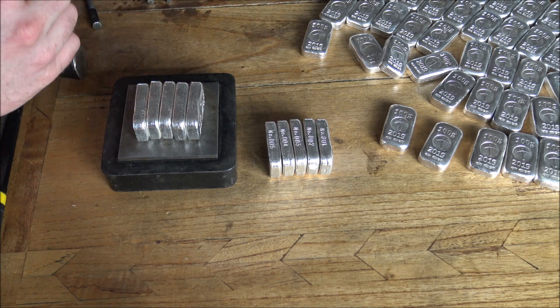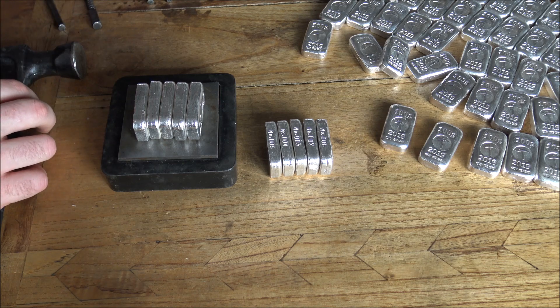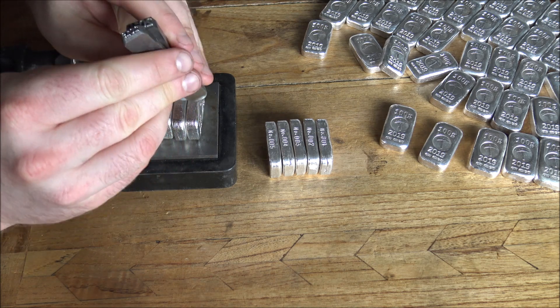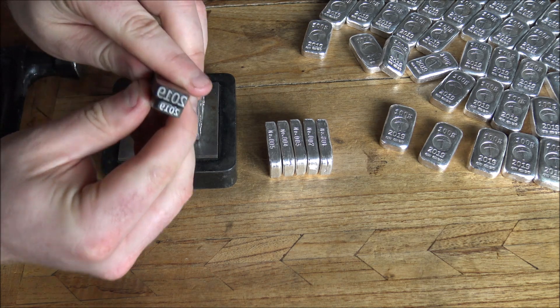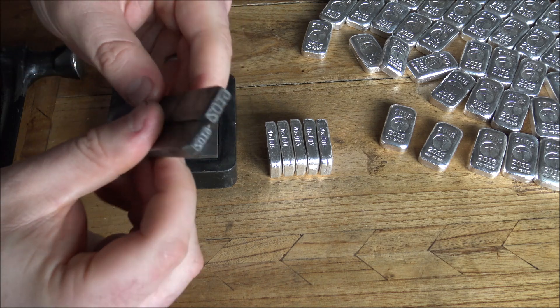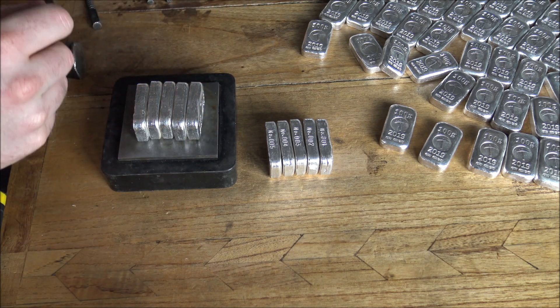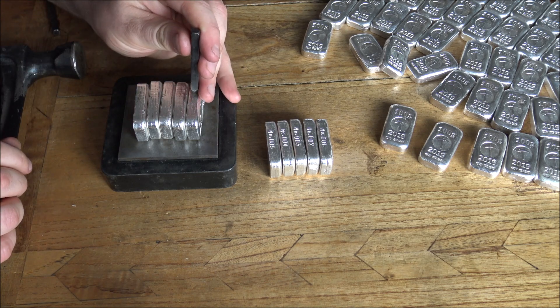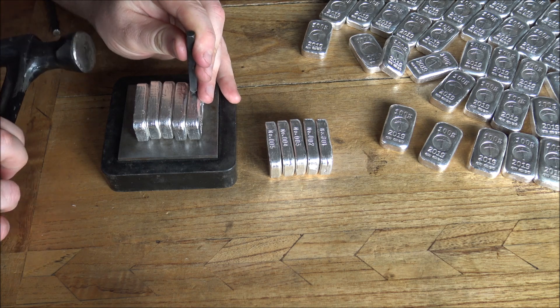Stamps these days are not cheap. These all-in-one stamps we've had done before — here's a prime example, 2019 stamps, small and large. All told, that's about £190 worth of engineering and metalworking and stamping going on there. So not a cheap prospect, but maybe it's worth it in the long run.